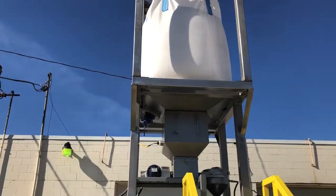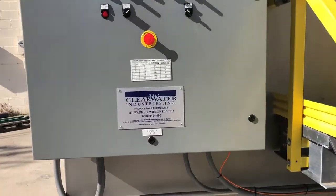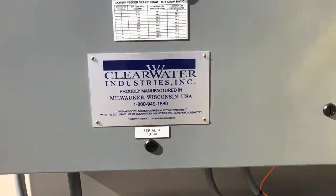Have it placed — that's probably the first thing you're going to want to do. You need a ground that's going to be capable of supporting 30,000 pounds, with all the weight of water that we have on this unit.